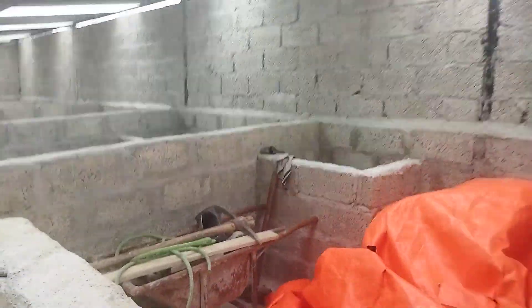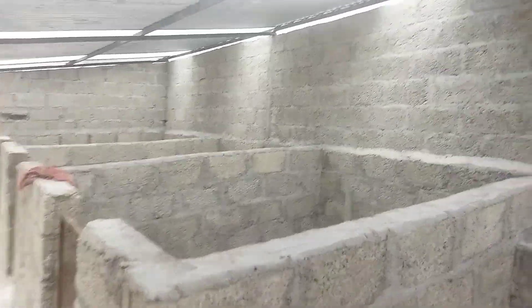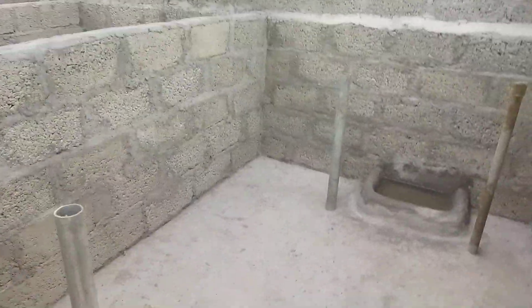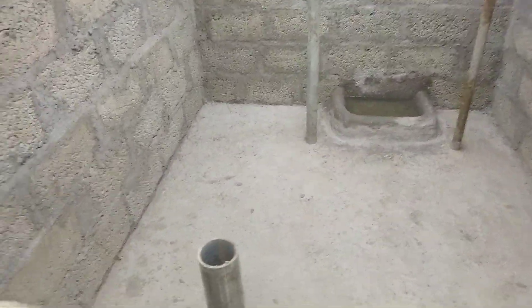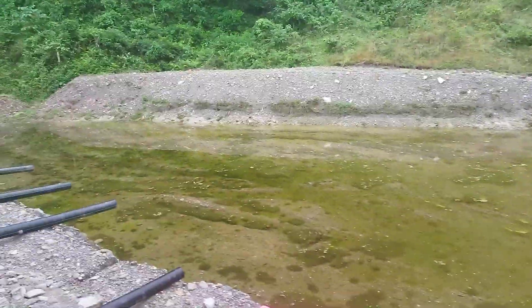Here we have one of the Manangal paintings — the Manangal part. This is the Manangal painting of Manangal. This is a brick wall of Manangal. That's it.